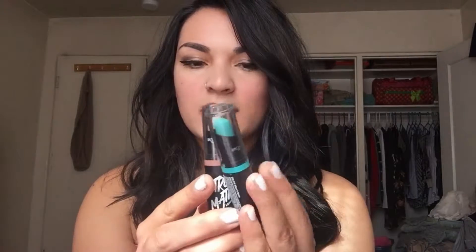Hey everybody! What's up? Welcome back to my channel. Today is going to be another lip swatch video and the lipsticks that I'm going to be lip swatching today are called Broadway Colors and this is what they look like.